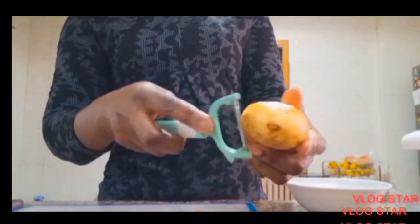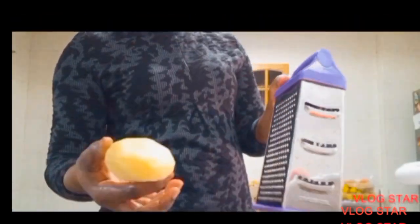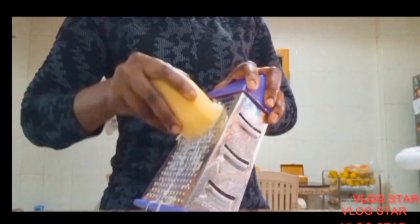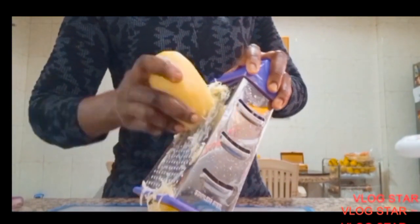Hey everyone, welcome back to my channel. If this is your first time coming across the channel, my name is Blessing. This morning I am making my breakfast — hopefully you will like to try it.